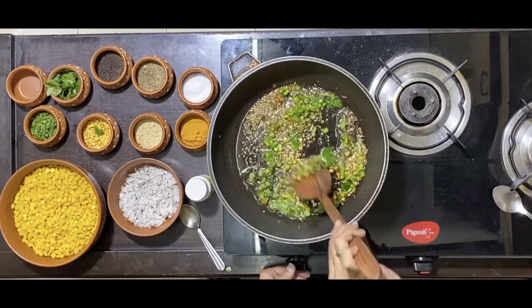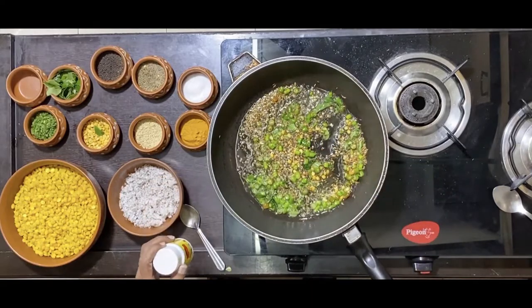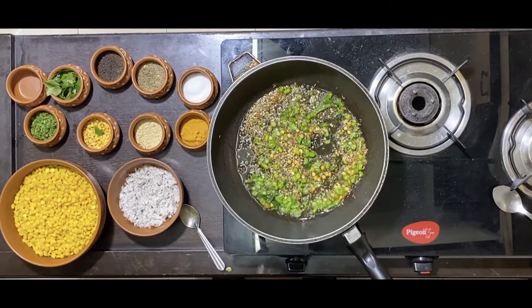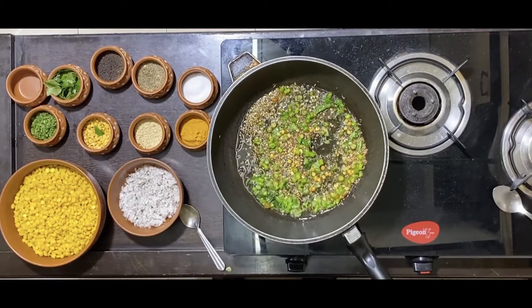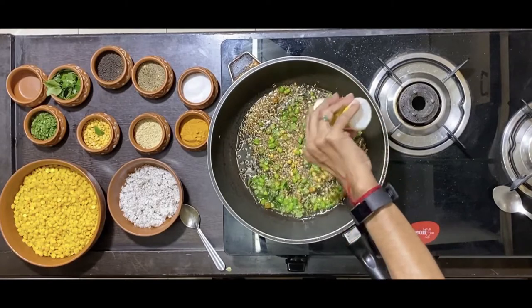Mix them all on a low fire. Ensure that the fire is not too high. This is a suggestion coming to me from one of my well-wishers and viewers. Thank you Sunita for that input. I am adding the seasoning at this stage into the tadka.